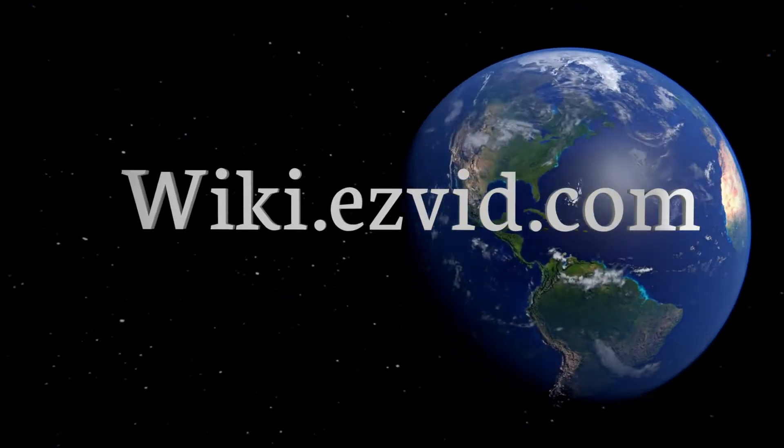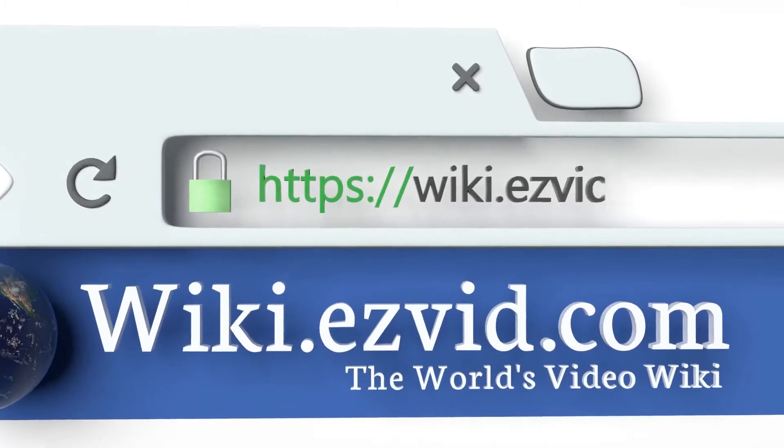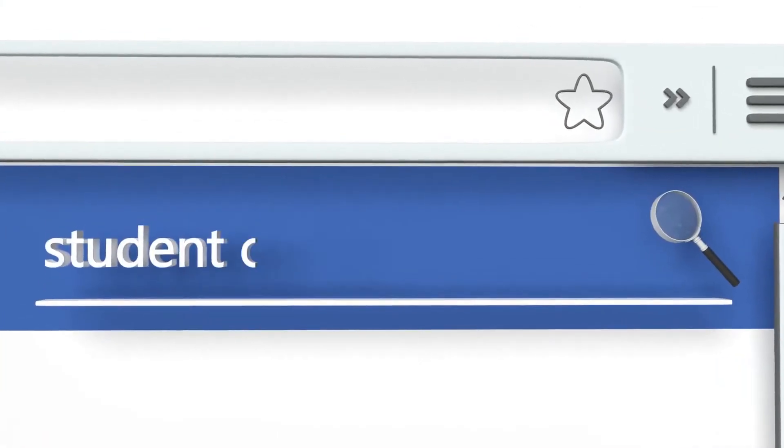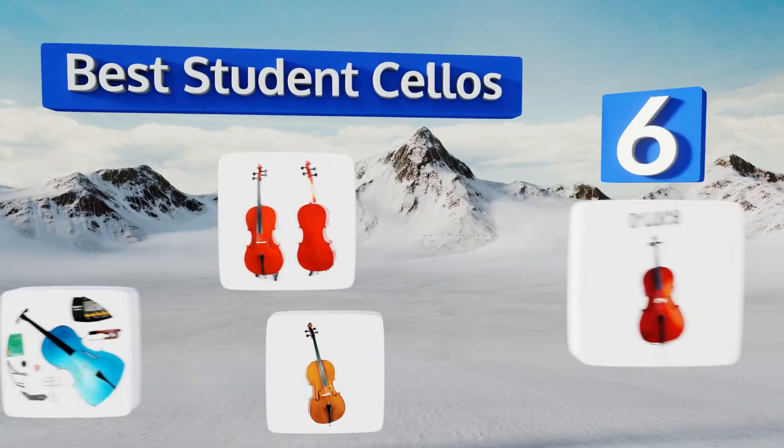wiki.easyvid.com. Search EasyVid Wiki before you decide. EasyVid presents the 6 best student cellos. Let's get started with the list.